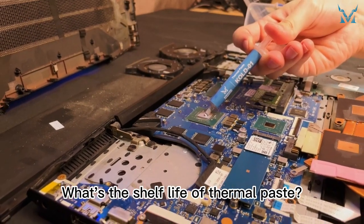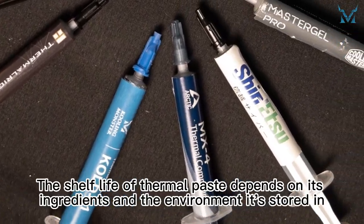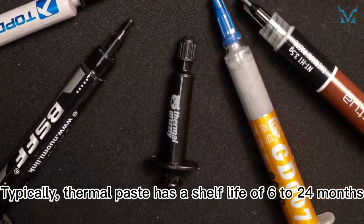What's the shelf life of thermal paste? How can we tell if thermal paste has expired? The shelf life of thermal paste depends on its ingredients and the environment it's stored in. Typically, thermal paste has a shelf life of 6 to 24 months.